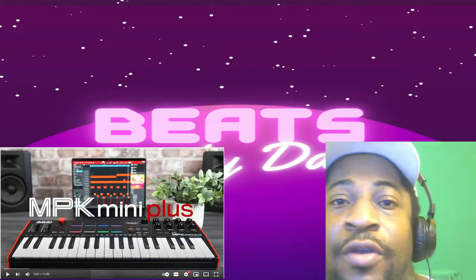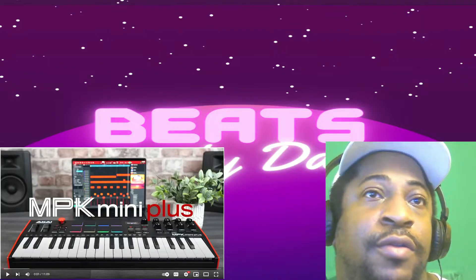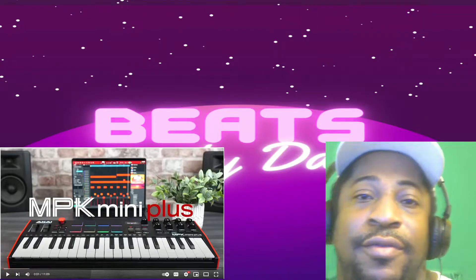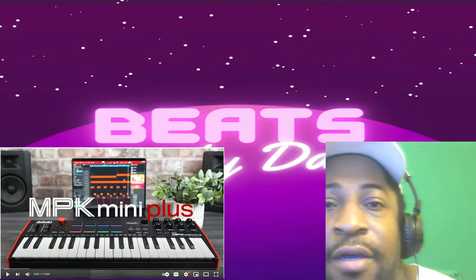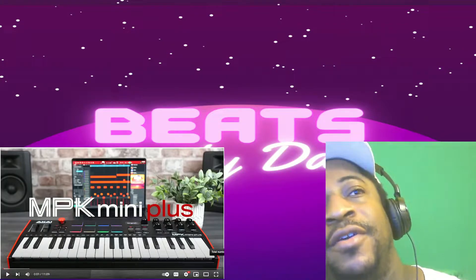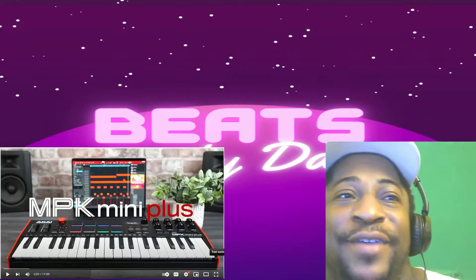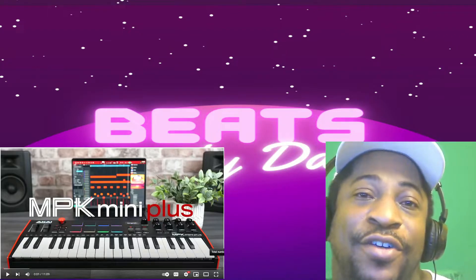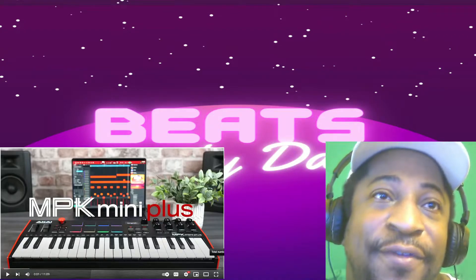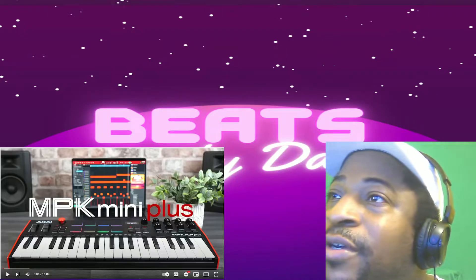This is a quick video on the Akai MPK Mini Plus — this is probably like a Mark 4. I just want to see the reasons of why it's better, you know, why should I buy another one. As you can see there's more keys on there, so there's definitely one reason, but we'll see.